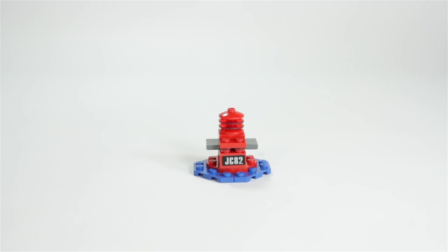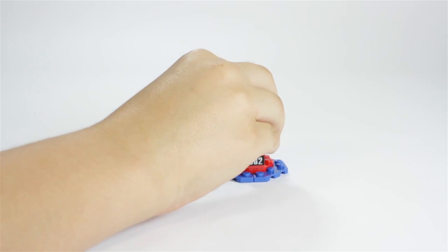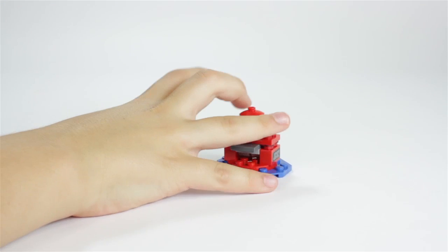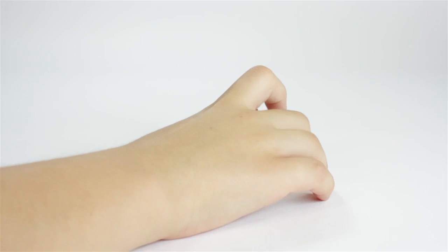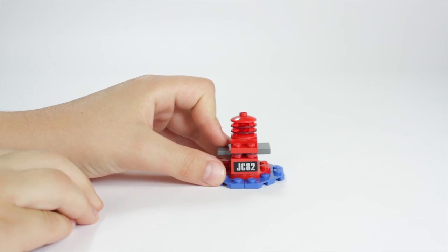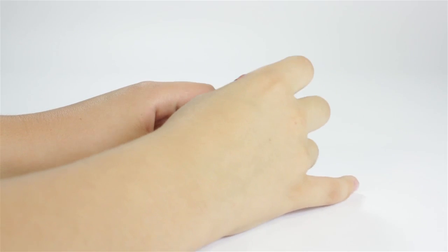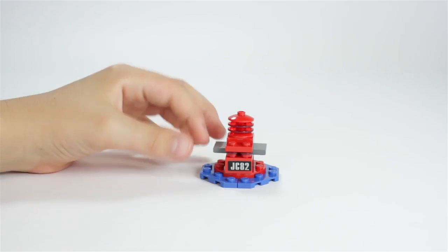Here we have the smallest part of this set. I think this is either a little buoy — is that what they call them? A buoy that's rigged with explosives, or just some fancy explosive. It does have a little number code on there, which makes me think it's a buoy, unless that's the number of the explosive. The feature is I push down on this gray part here and the top part pops off. Not the best feature ever, but it's still nice to have another part of the set. You have some blue pieces down here representing water.